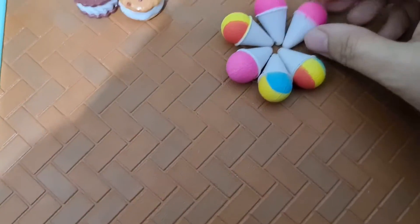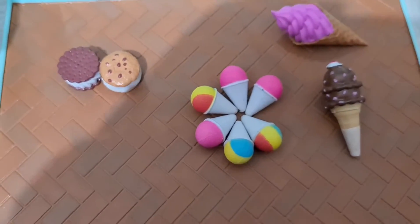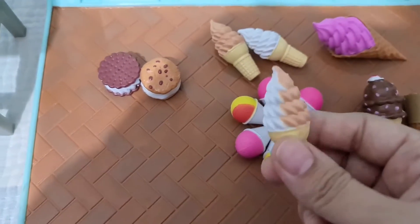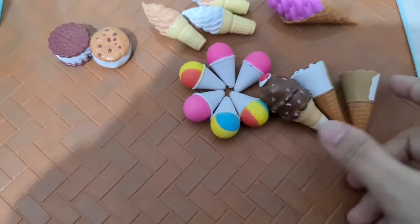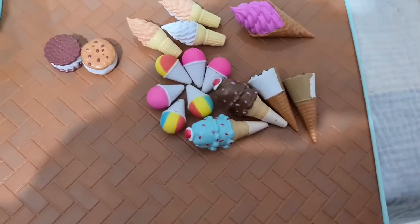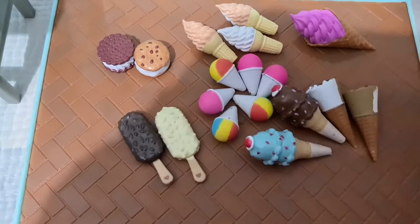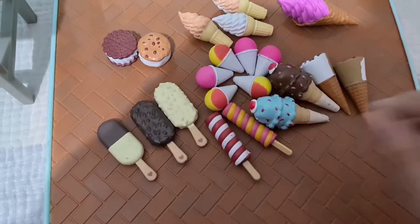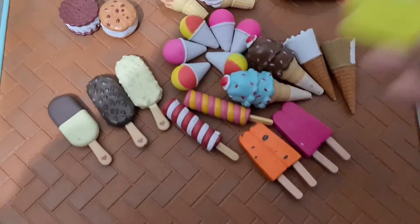So we have different snow cones, ice cream biscuits, ice cream cones, waffle cones, cornettos, soft serve ice creams — vanilla and chocolate. And we have this chocolate bar in different flavors. And some double-sided ice lollies and twister ice creams.